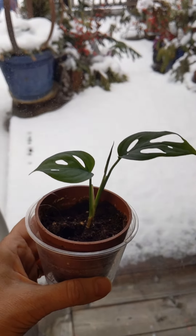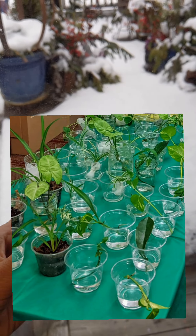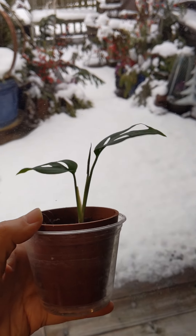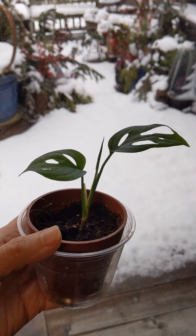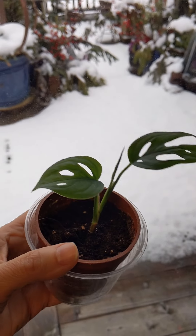It was added to a table of other cuttings and cups like that. I waited for a while to see if anyone else wanted to give it a try, but when no one did, I went and brought it home to see if I could propagate it.